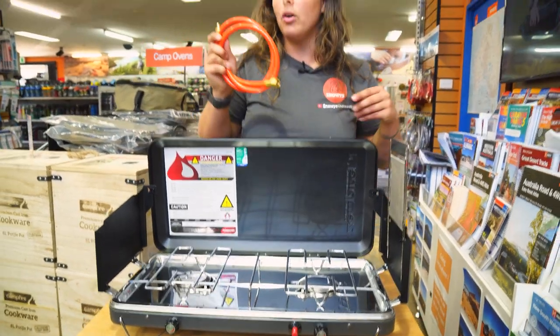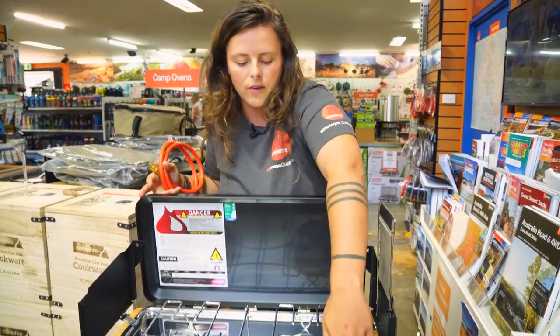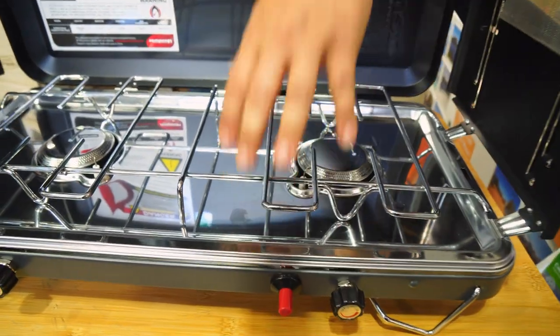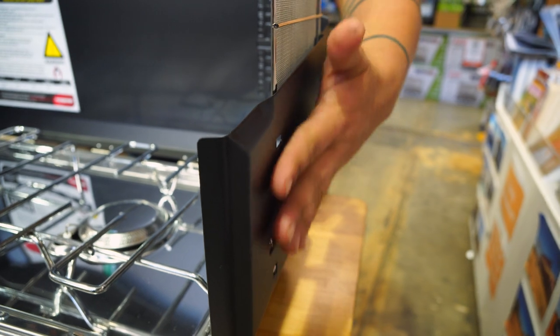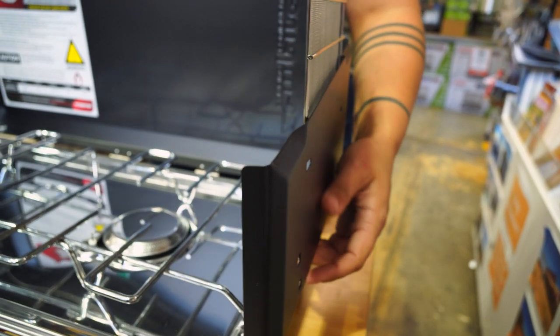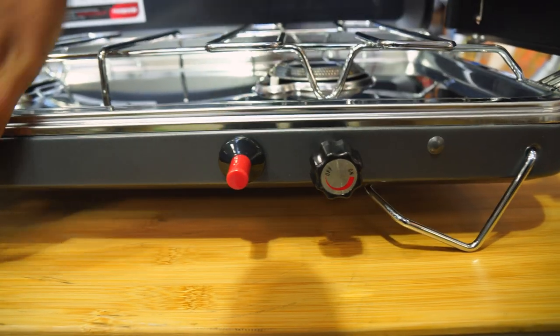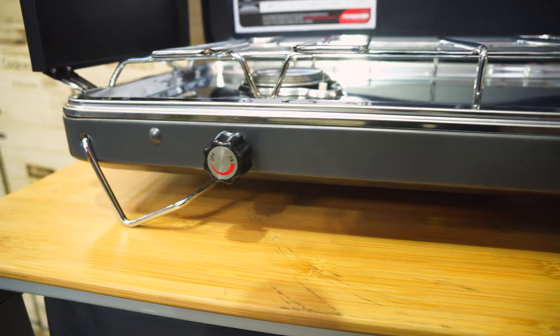Before we connect the gas hose, essentially all of the inside racks are stainless steel. The outside black component is also stainless steel, but it's covered in a really nice matte powder coat finish. The knobs down the front are plastic and can be easily replaced if you need to get replacements down the track.